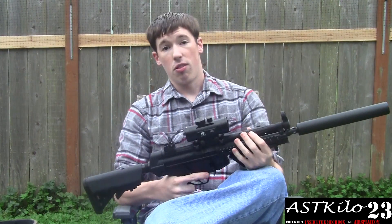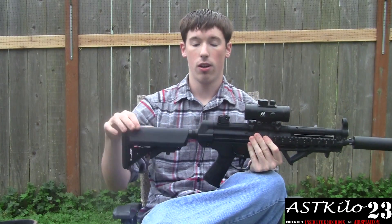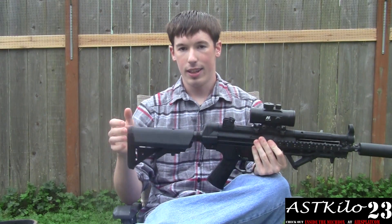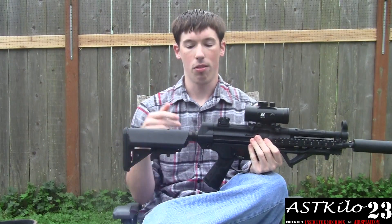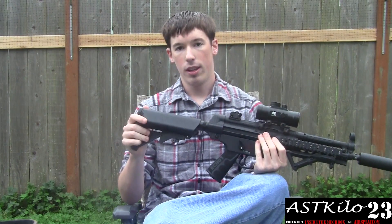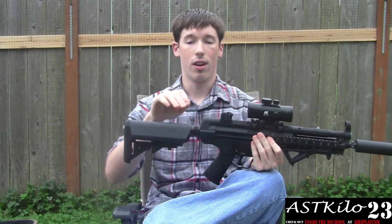I'll go ahead and start off with the externals of the gun, going to the internals. Stock and buffer tube on here are both G&G. I didn't like the Echo One stock because it doesn't have the two caps right here and the battery kept sliding in and out — it's just really annoying. I found one of these; a buddy had it, I gave him a fair price for it and got the stock. I already had the buffer tube.